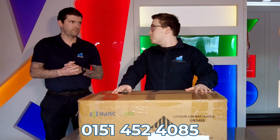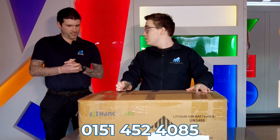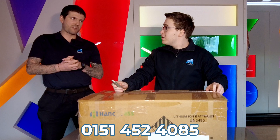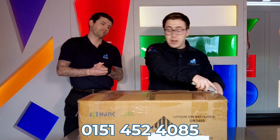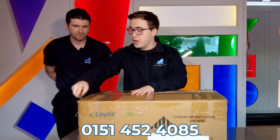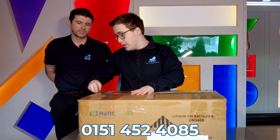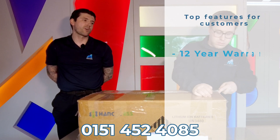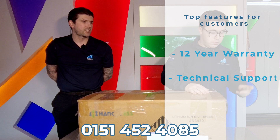Moving on to the next box — I think it's going to be a battery of some sort, potentially a 5.12. For me the standout quality of the Hanshu box batteries is the warranty — twelve-year warranty — plus the technical support that they offer. From what I've seen so far, the technical support is second to none.